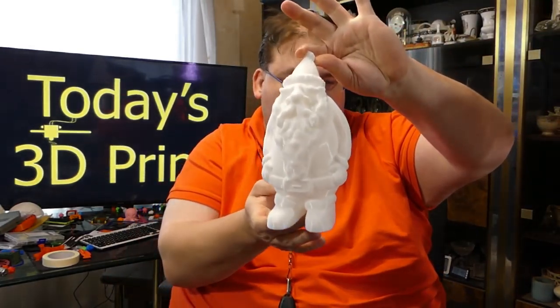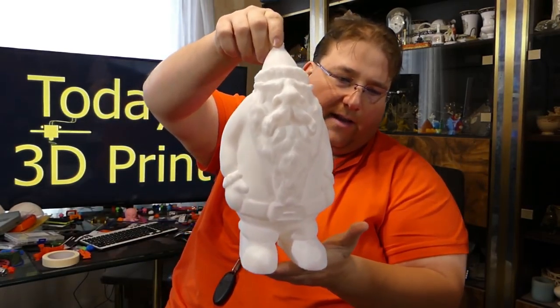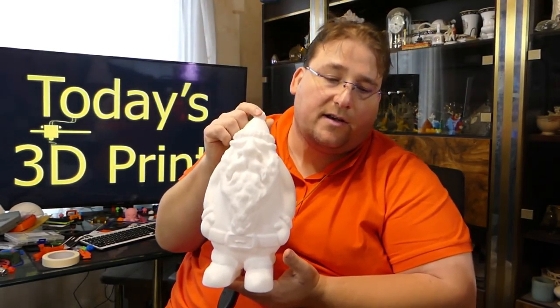There you go — some more Christmas prints. You already saw the little Santa gnome that I made on the Ender 2, so I decided to make a slightly larger Santa gnome on the JG Aurora A5. He's a little bigger, and this one I'm going to paint. I'll show him off later when I'm done painting him. You guys have a great night.